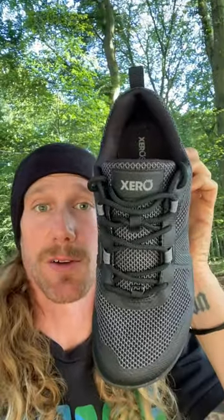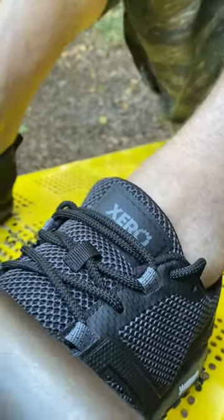I absolutely love Zero Shoes, minimalist footwear, and this new design. I absolutely recommend you check these out as well as the others in their fall lineup. Hope you love it. Wishing you much peace, love and seasonal fruit.